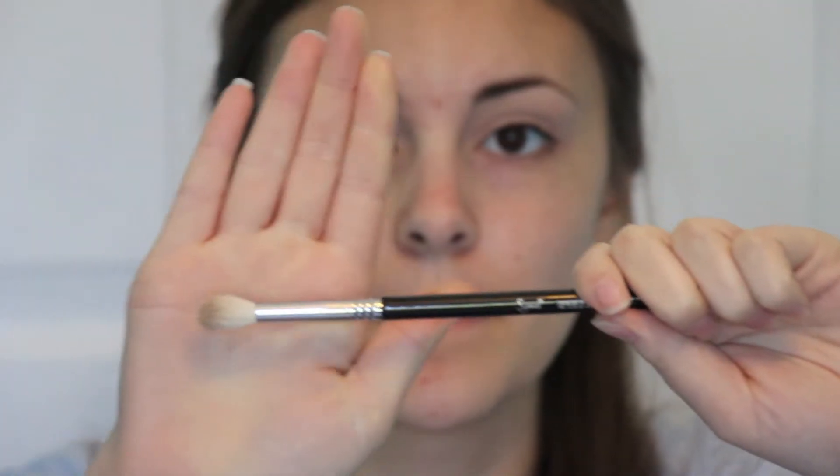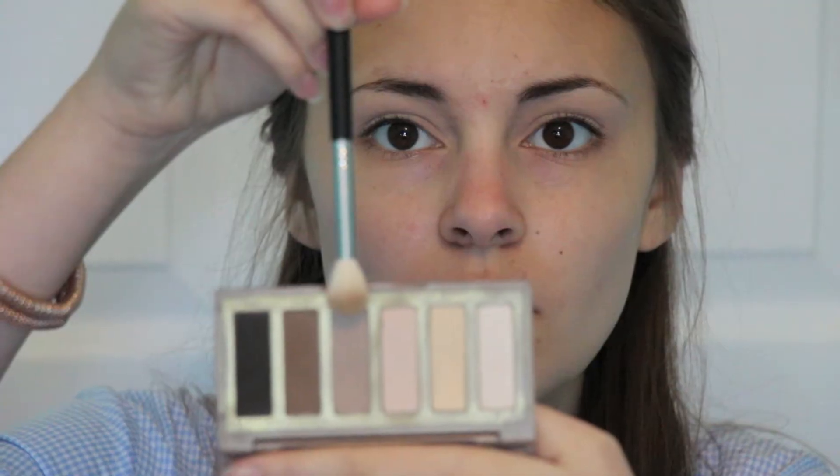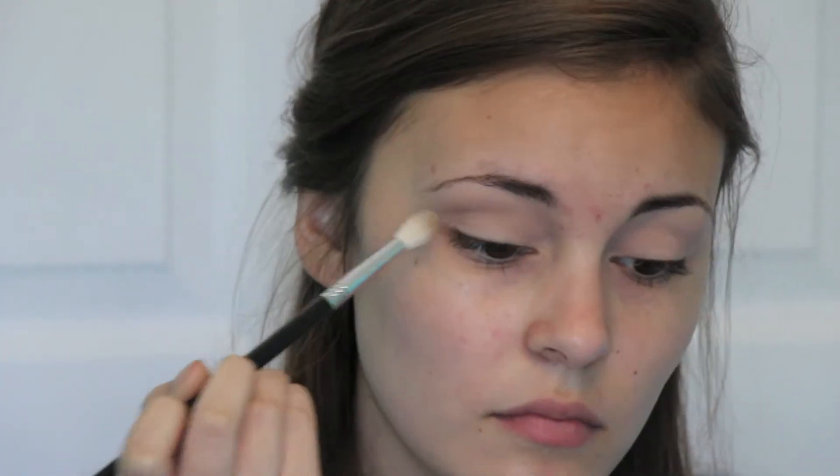Then with my Sigma Tapered Blending E25, I'm going to go in with the next color and really blend that out right above my crease. I blend a lot, so I sped it up for you guys. I also went in with a little bit more just to make it a little bit darker and concentrated more into the crease.